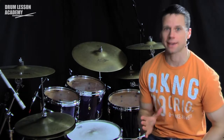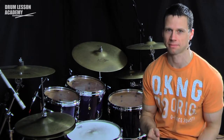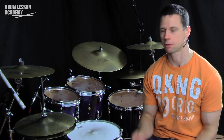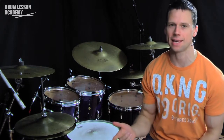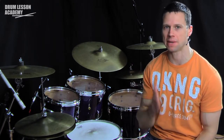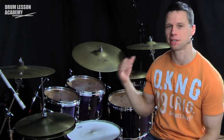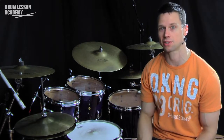Now I'm going to use the same lick, this time to set up a push or a hit. I'm going to play two bars of time, and at the end of the second bar I'm going to play a push or a hit on four-and, the second eighth note of beat four. I'll start the lick on beat three — it will finish on beat four with its bass drum note — and then I'm going to play a crash cymbal and the bass drum for the push on four-and. That sounds a little bit like this.